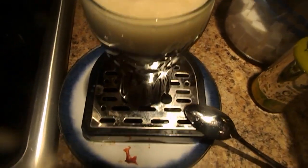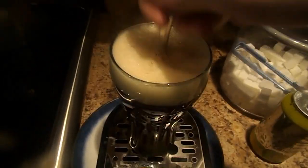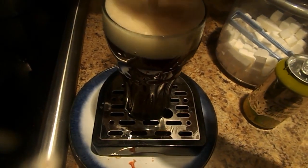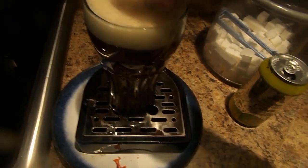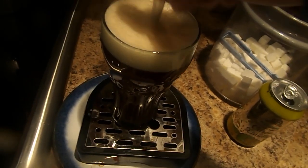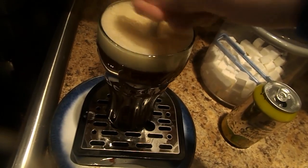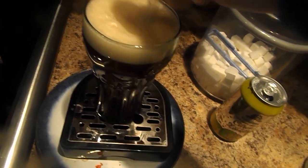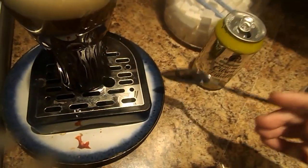After that you should go ahead and stir it up until the sugar is completely dissolved. I'm gonna stir it some more until the sugar is completely dissolved. And it's dissolved.